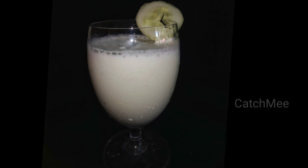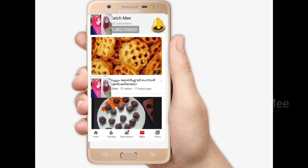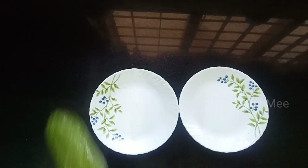If you like this video, please subscribe using the subscribe button. Please like this video. You can use Cucumber Shake.